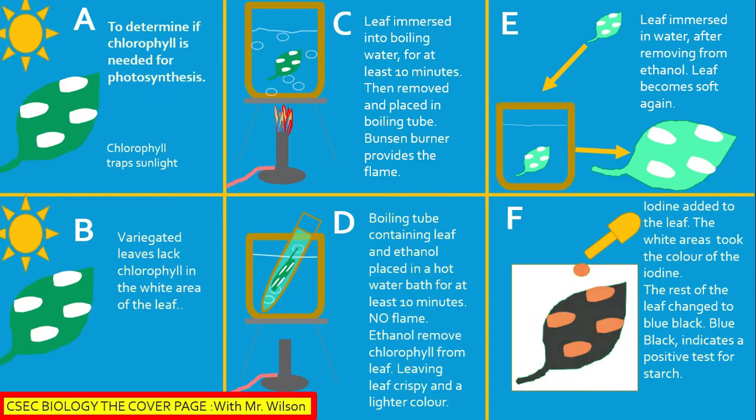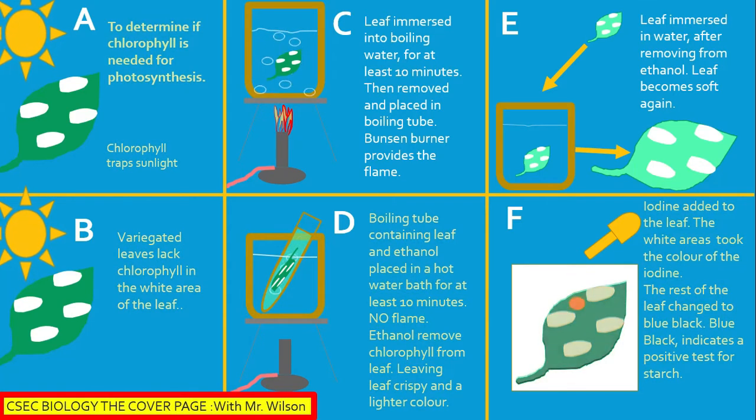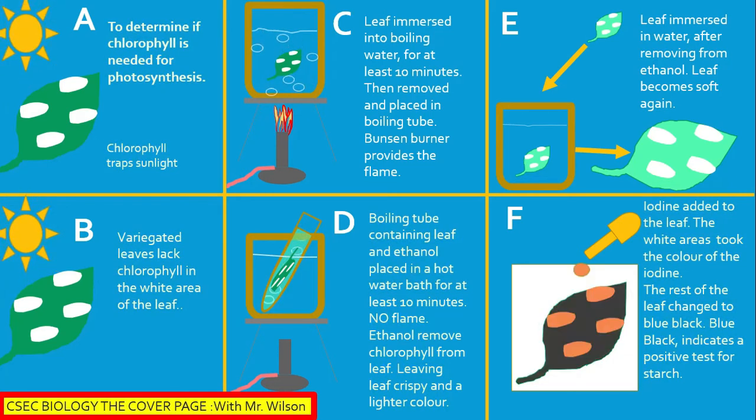However, the other areas of the plant changed color to blue-black. A blue-black color indicates a positive test for starch. Hence, for this experiment, based on our results, it is clear that chlorophyll is needed for photosynthesis.